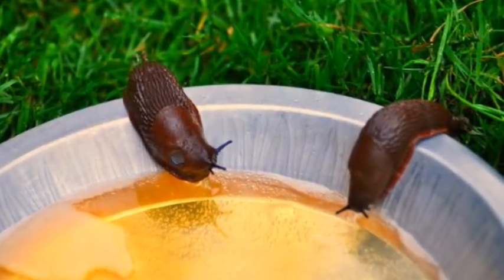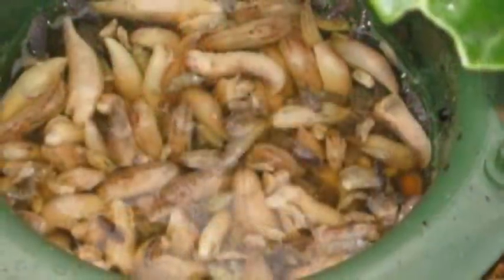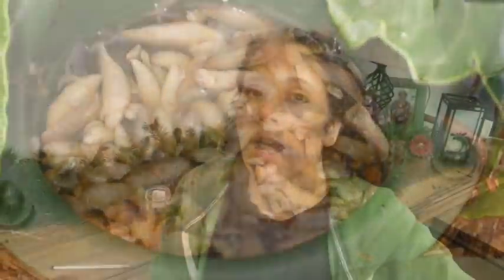The number one best way, at least according to the rest of the world, is to put beer in open containers. It draws slugs in — the container needs to be deep enough that they can get in and drown but easy enough to enter. Once they get in, they can't get back out. This has been proven very effective in most areas, but it does not work here. I've tried it in so many different ways and it just doesn't work for us.